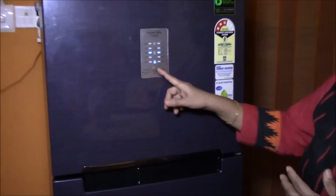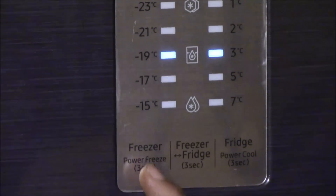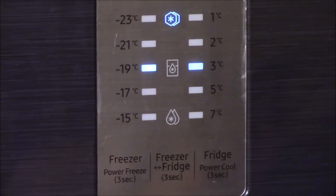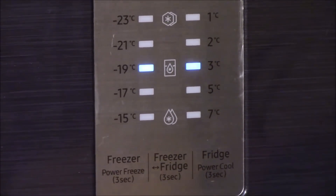You use power cool when you want your fridge to cool very fast — for example, when it is fully loaded or you have items that need to be cooled immediately. I use it when I make Pani Puri and don't have cold water: I put the sweet water and spicy water in power cool and it becomes cold quickly. When you don't need it, deactivate it by holding the button for 3 seconds until the light goes off. Similarly for power freeze — if you want to make quick ice or keep ice cream cold after a power cut, hold the button for 3 seconds. Deactivate it when done to avoid excess power consumption.